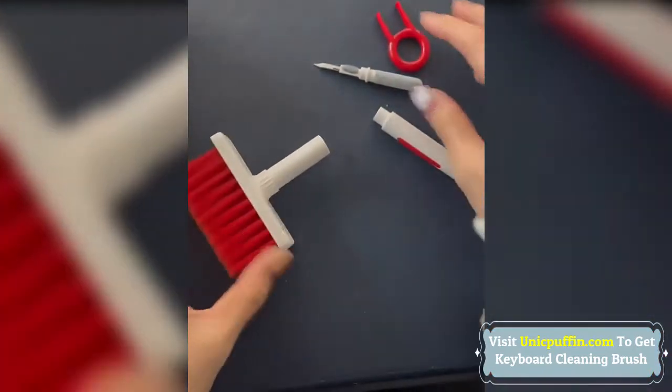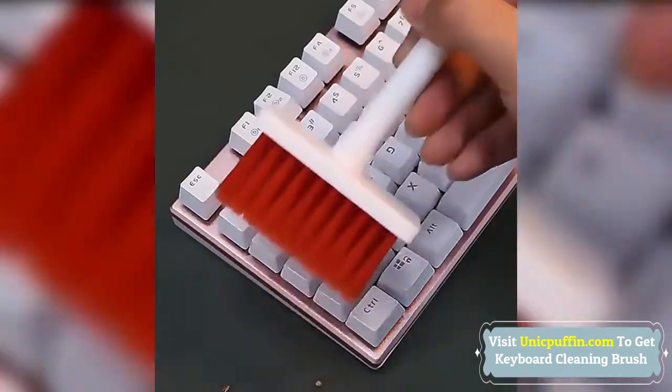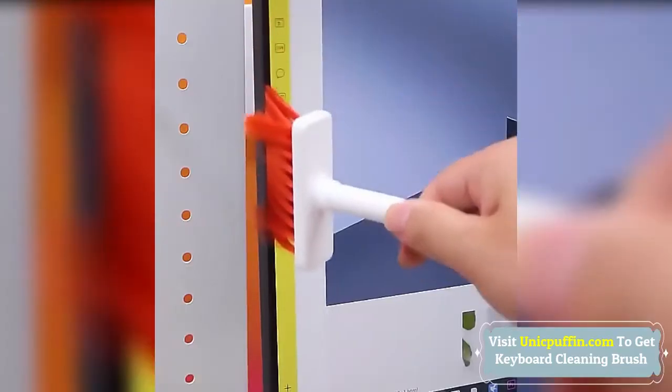4 kinds of cleaning head, multi-purpose, deep cleaning every corner of the keyboard, earphones, and Lego — make dust nowhere to hide.